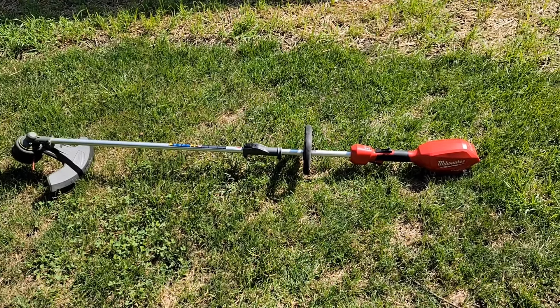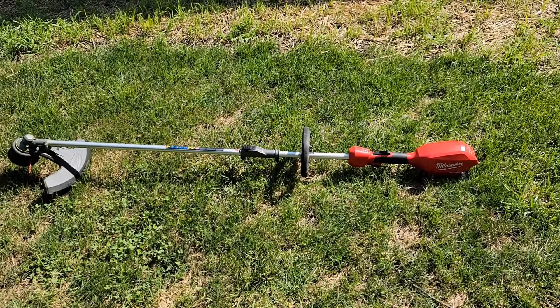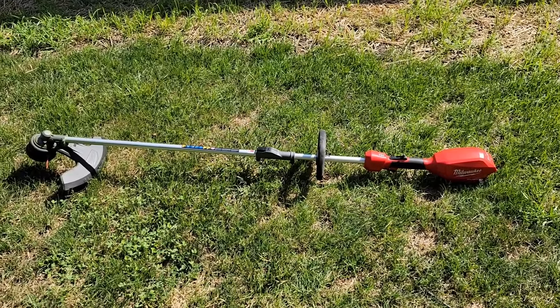Hello everyone, this is Just a Dad. Today I'm going to show you how to restring this Milwaukee cordless battery powered weed eater.